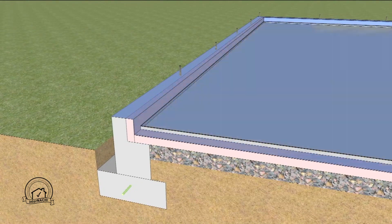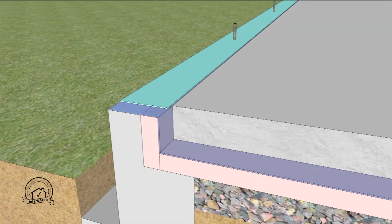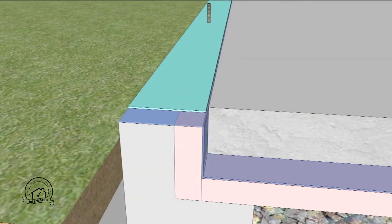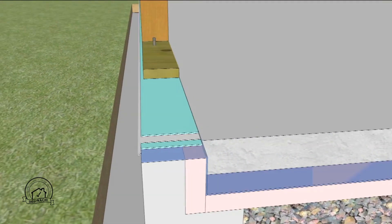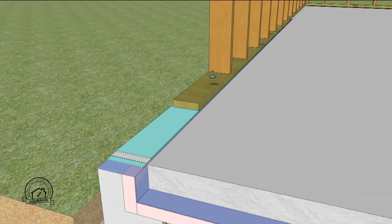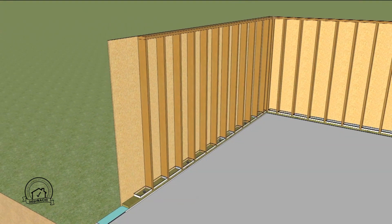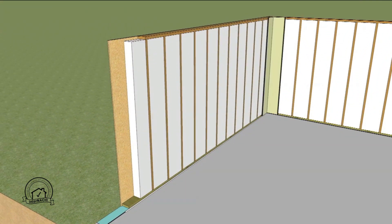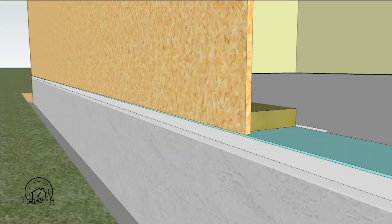Then the slab is poured. Sil seal is placed at the edge of the slab, followed by the termite shield and another layer of sil seal. Then the stud walls are built.